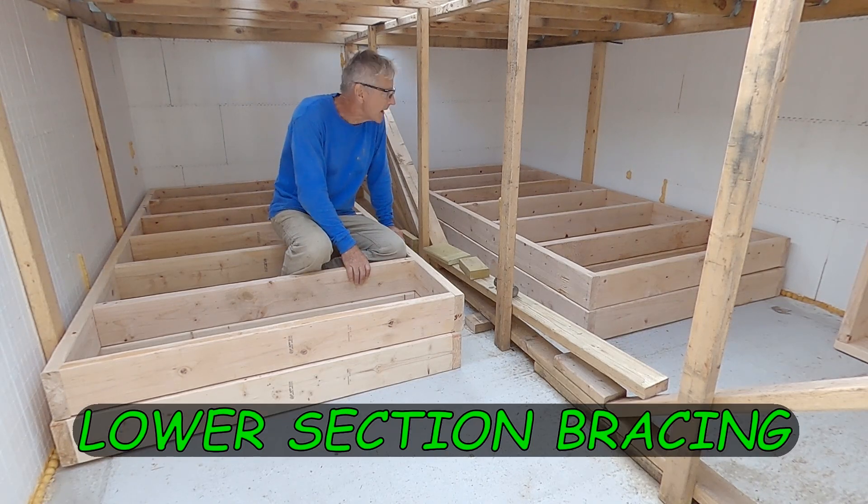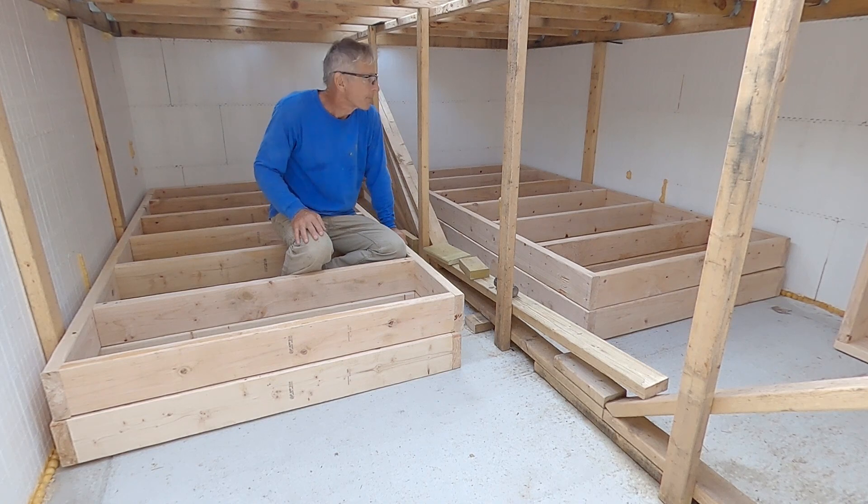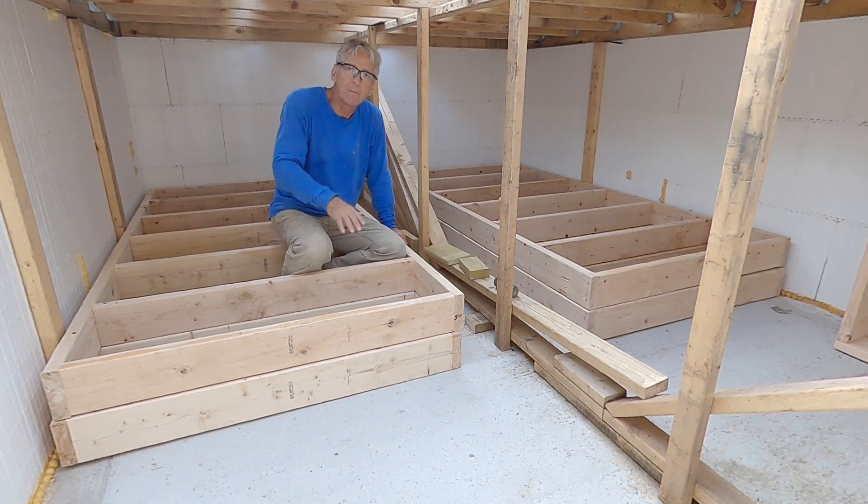I've got the bracing down here. The next step is for me to tilt them all up and secure them in place to handle the extra weight for the concrete pour that's coming up.